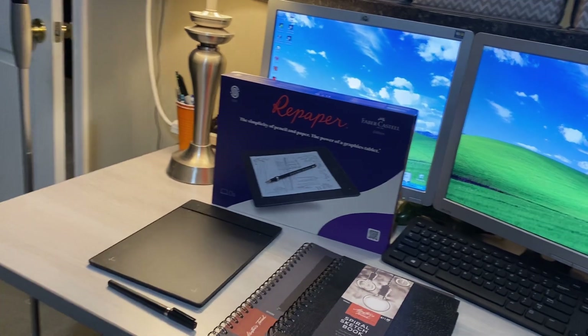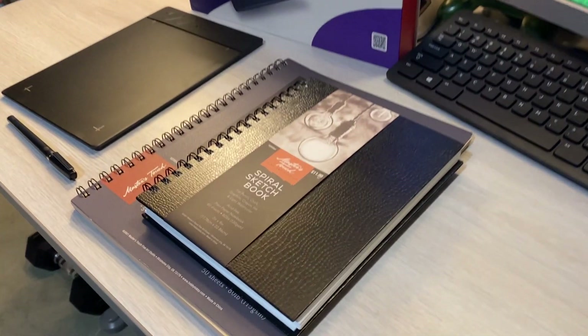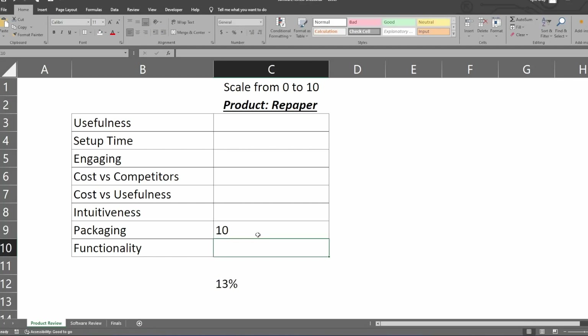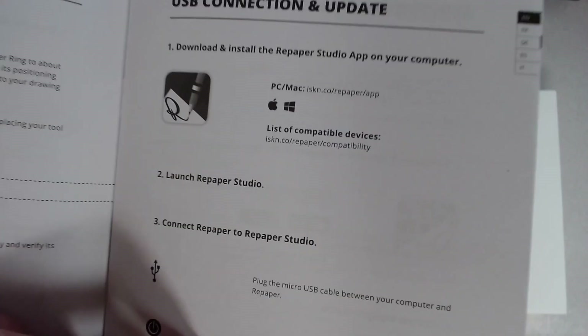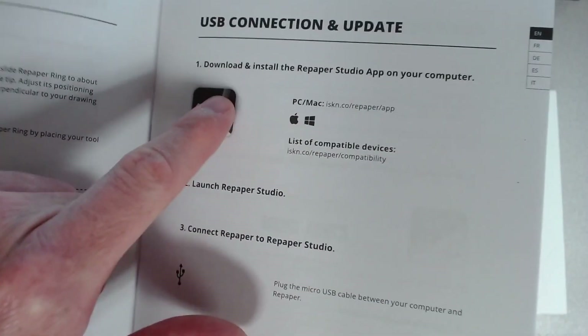I have to give the Repaper props on making a killer first impression. While the packaging is nice, there is a noticeable lack of instructions. The instruction manual is there, but it is 10 pages of English that basically says get the app.